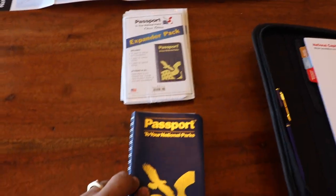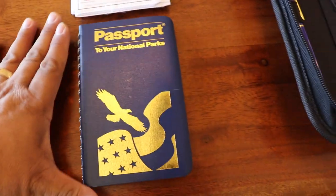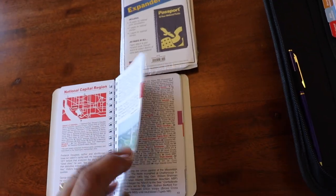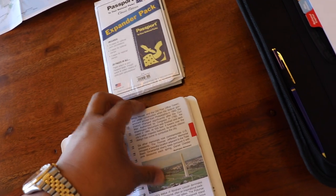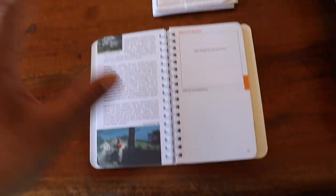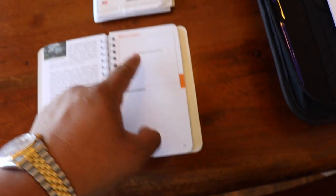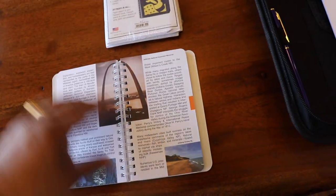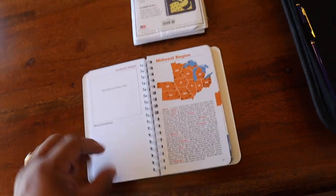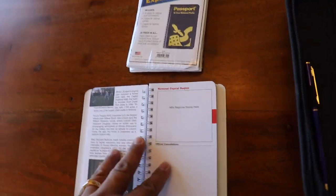The first one is Passport to your National Parks. It's a little blue book — not that big — and you put your stamps in it. They're divided by regions by color. The idea is you go to the National Park, get a stamp with the date, and then buy a color sticker stamp. You don't have to buy the stamp but it's a nice color addition. I bought expander packs with it, but this cute one is not the one I'm going to use.